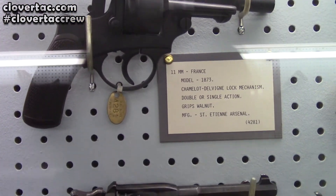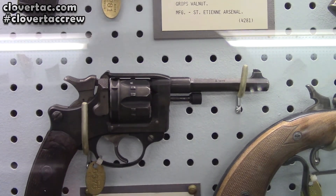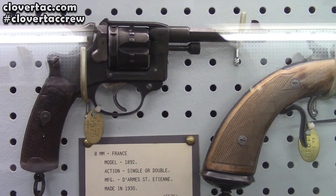Next we have one chambered in 8 millimeter. That's going to be a Model 1892.